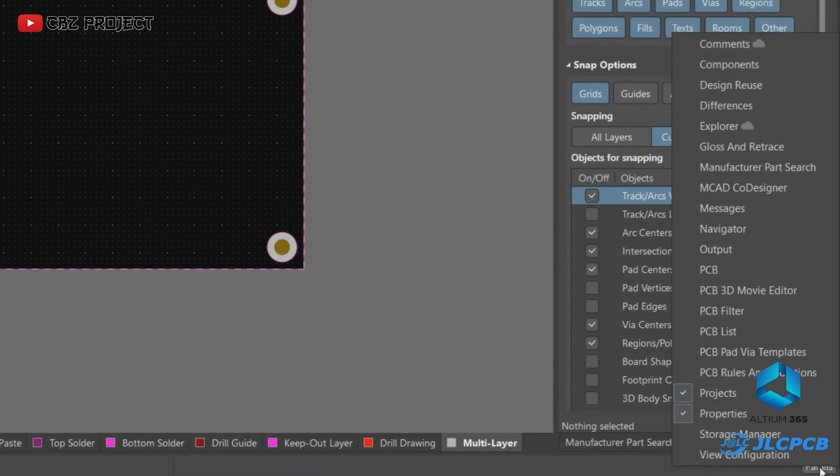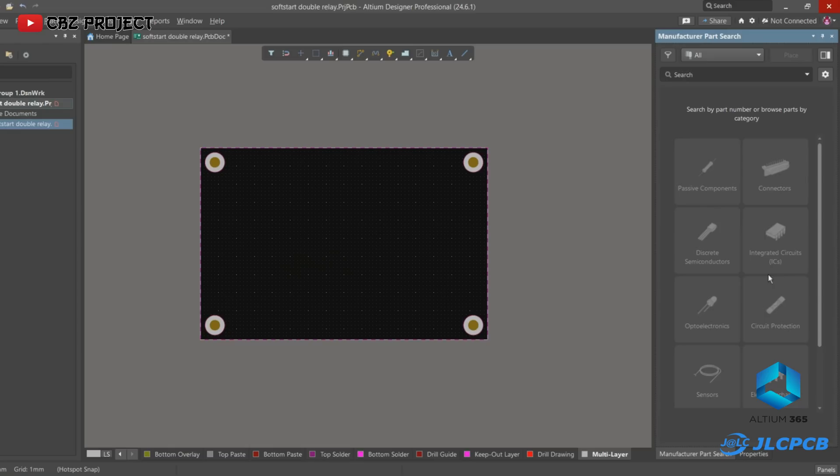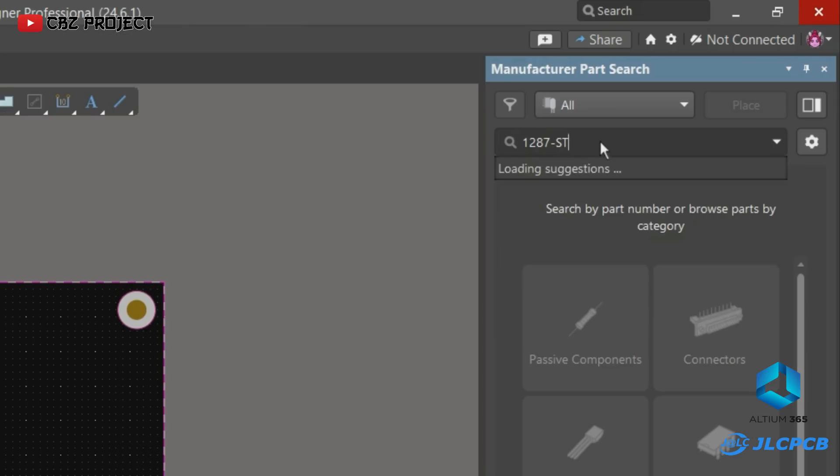Next, click panels on the bottom right side, then select manufacturer parts search. Here we just have to write down what components we want.